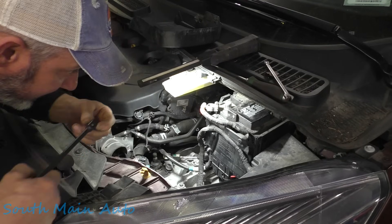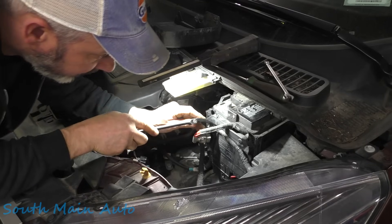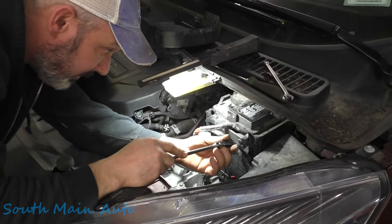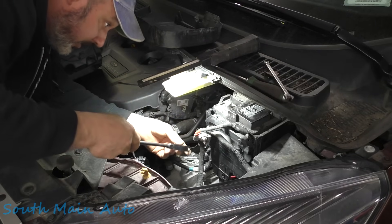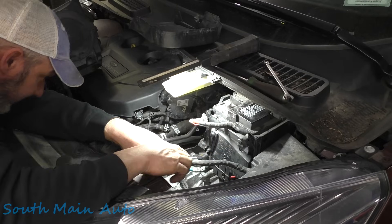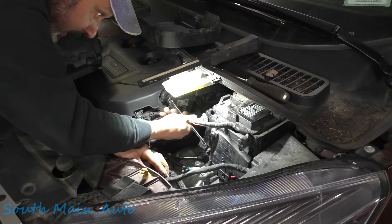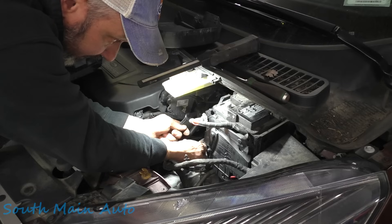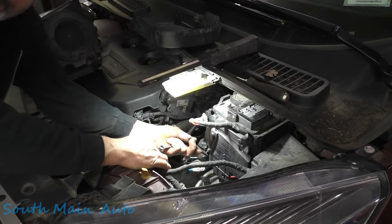Okay, there's one christmas tree — there's two, there's three, there's one more down here — four. Okay, got that wire set to the side. Now there is one small wire down here; looks like we need a classic 10mm. I believe it probably is — yep. We'll use a wrench, take that nut off. There's that one — it's that little wire that hangs down there.